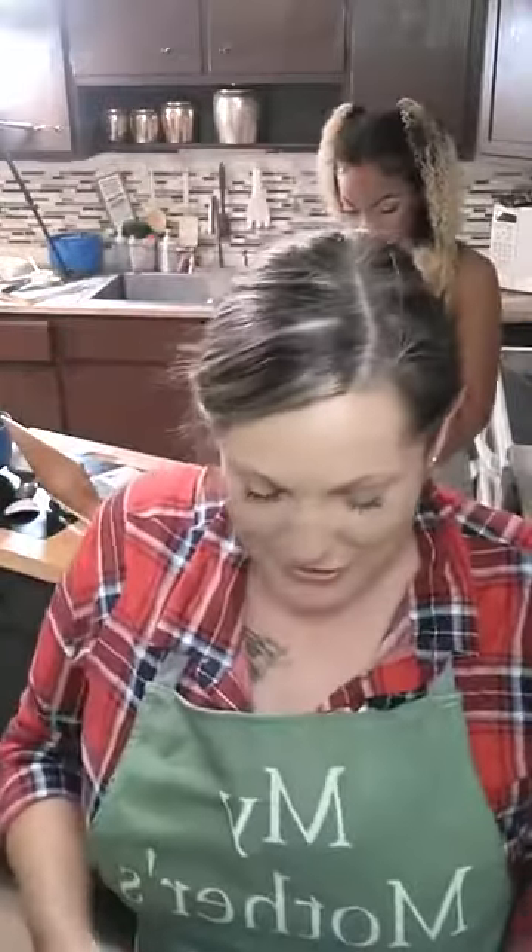Thank you, I love the apron. If you haven't tuned into the YouTube channel, definitely check it out. It's my mother's menu on YouTube.